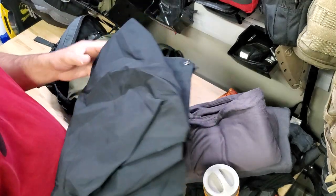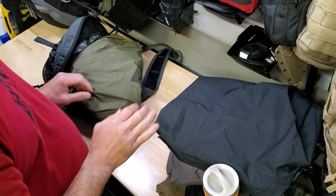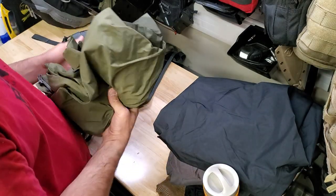Some midweight fleece top and bottom, and Gore-Tex pants. This is a thin Gore-Tex, not a thick Gore-Tex. In really cold winter conditions I have a thicker set that I use.